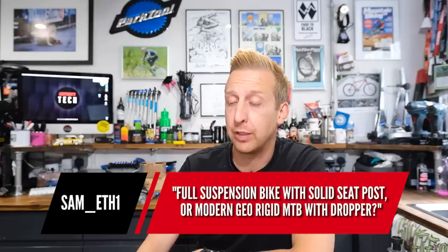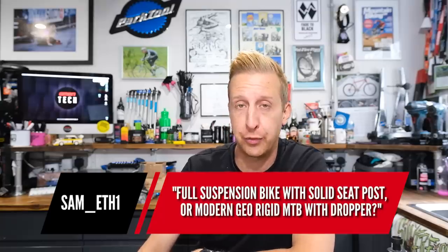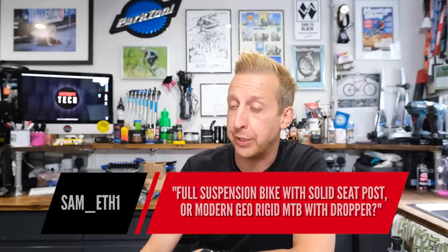The next one looks more like a proposal for a video I need to make. It's from sameth1: full suspension bike with a solid seat post, or modern geometry rigid bike with a dropper post? I'm pretty sure I've said a few times I reckon I'd be quicker on a rigid bike with a dropper post than on a full suspension bike with a rigid post. I'm not even going to second guess this — I'm going to make that video.